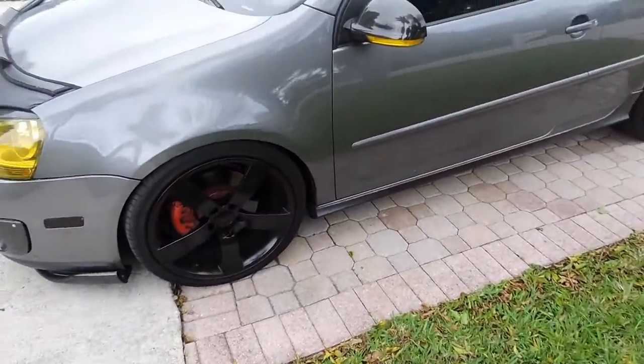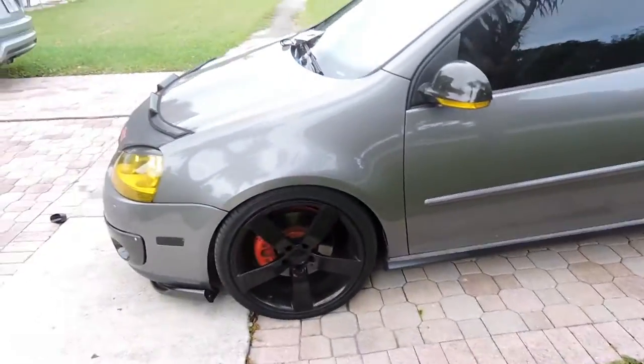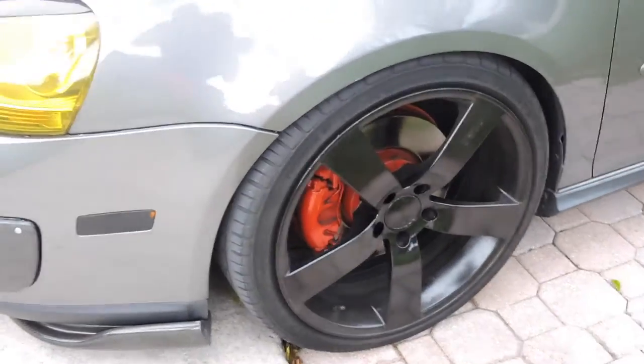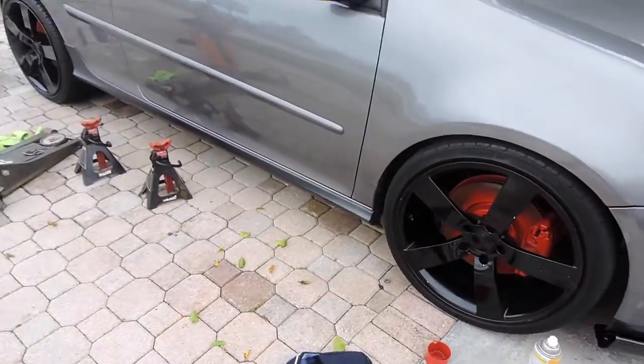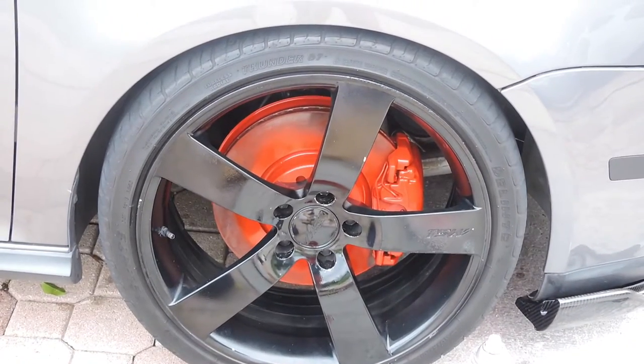I thought they were more red but I realized I needed to get a darker red to match the GTI trim. See how it's all dusty — that's before, and that's after.